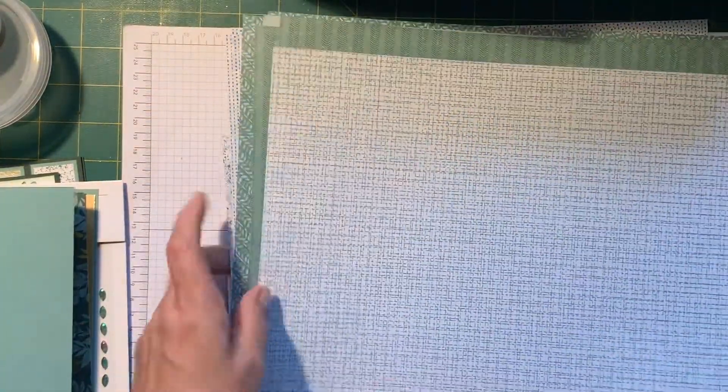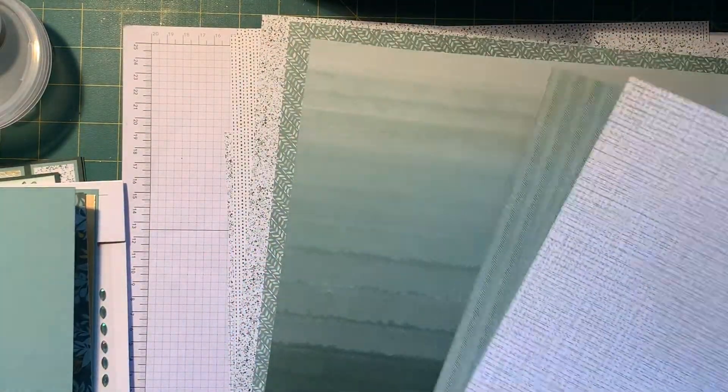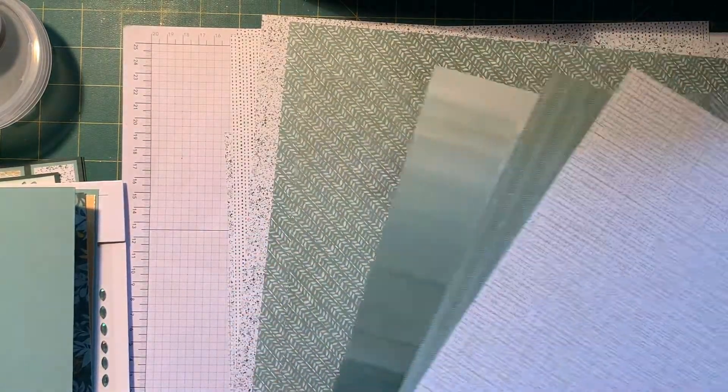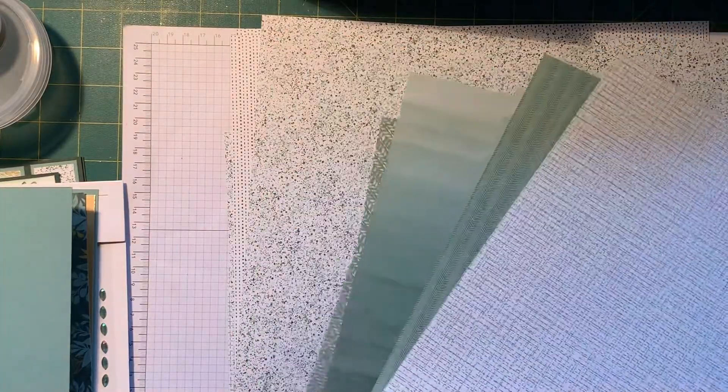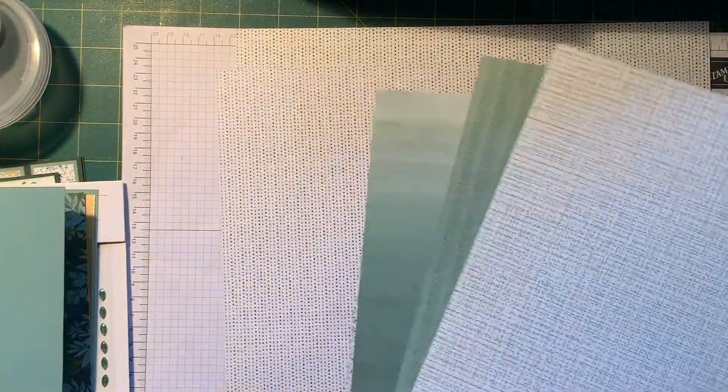The back of them are very neutral. They're all in the succulent and evergreen colours, but they could go on any kind of card — male or female, Christmas, anything. So a really nice pack of paper. The thing about specialty paper is that it generally is special. So that's the Eden's Garden specialty designer series paper.